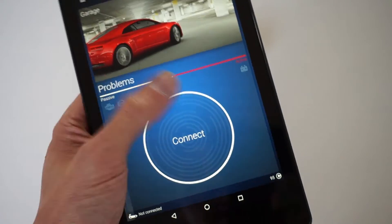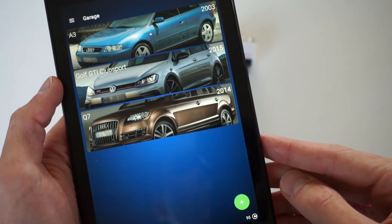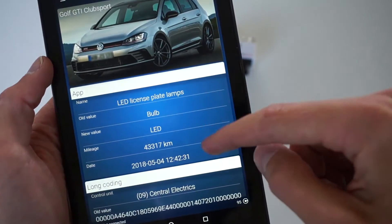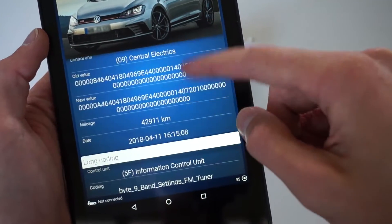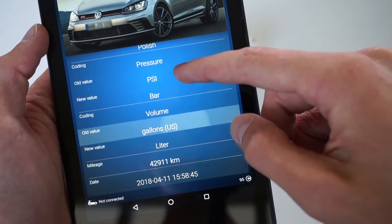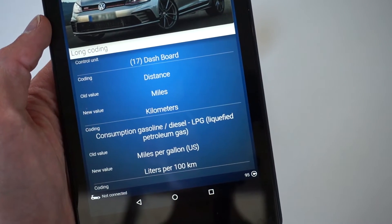The app keeps all information about changes you make and the previous settings, so you can go back to the original coding or review changes that were made. This is a very nice safety feature since the device is very powerful and you can make your car electronics inoperable if you go too far with it. This helps you get back to the original state if you need it.